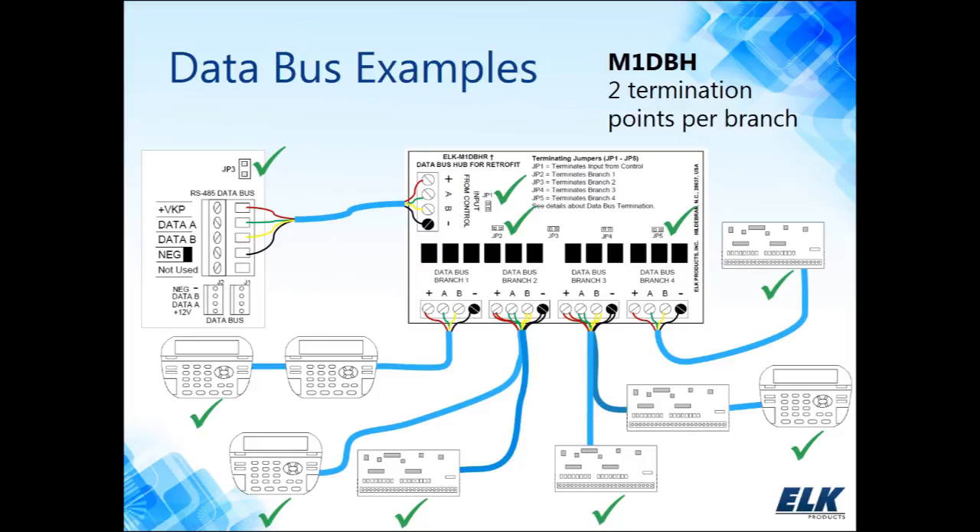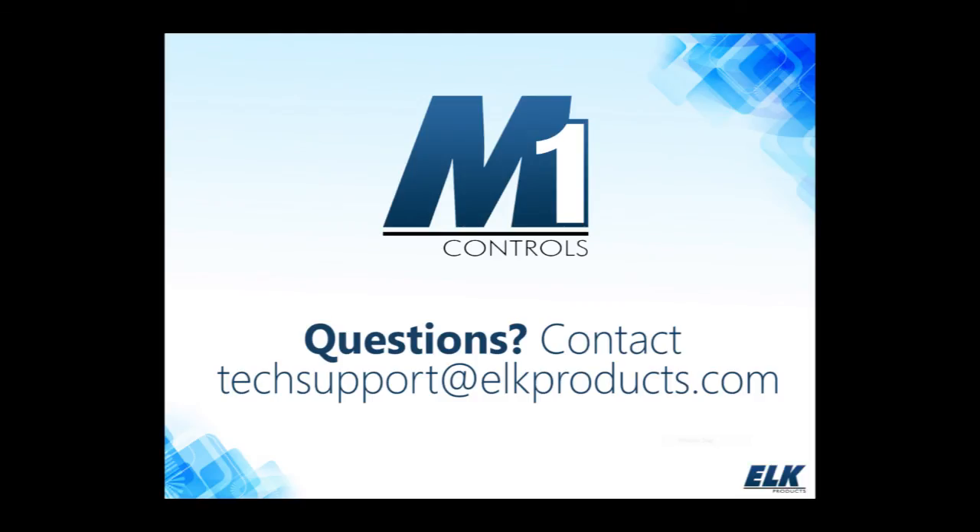You can always contact us if you have any questions at all.